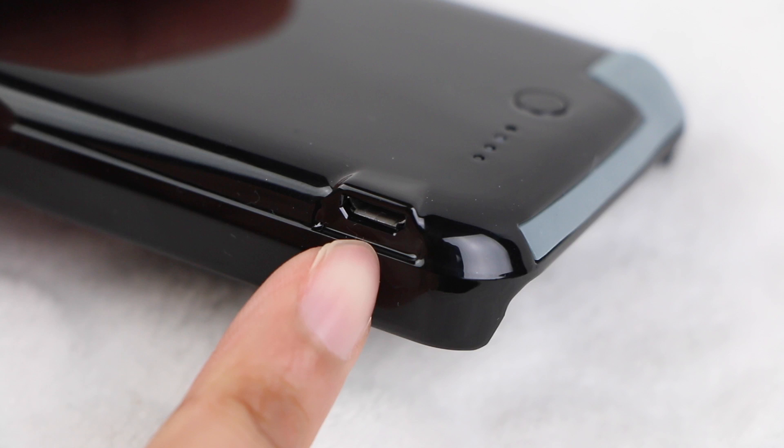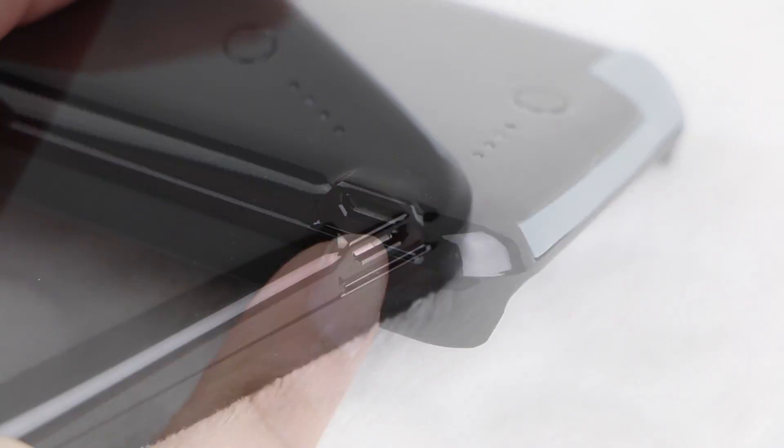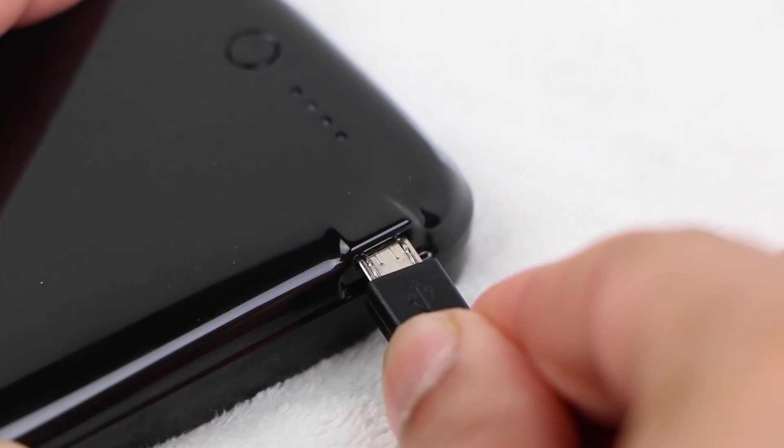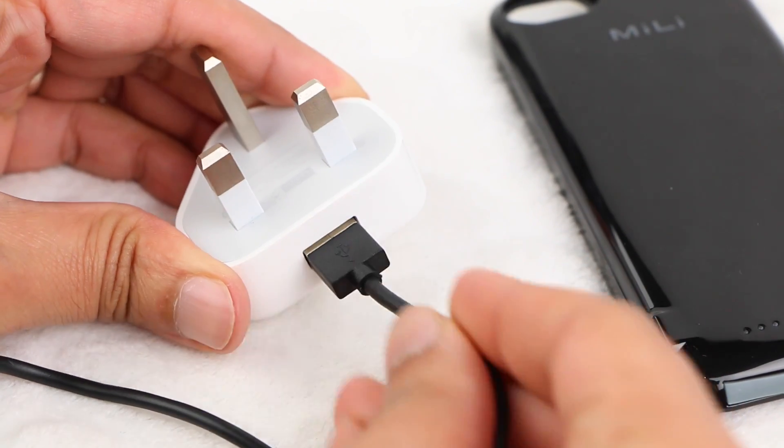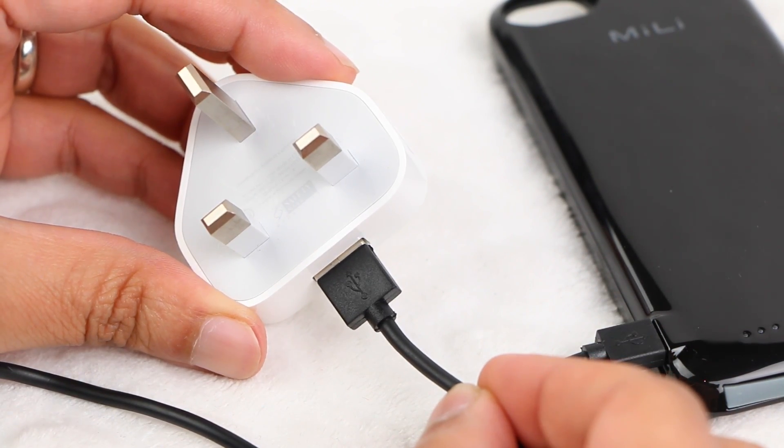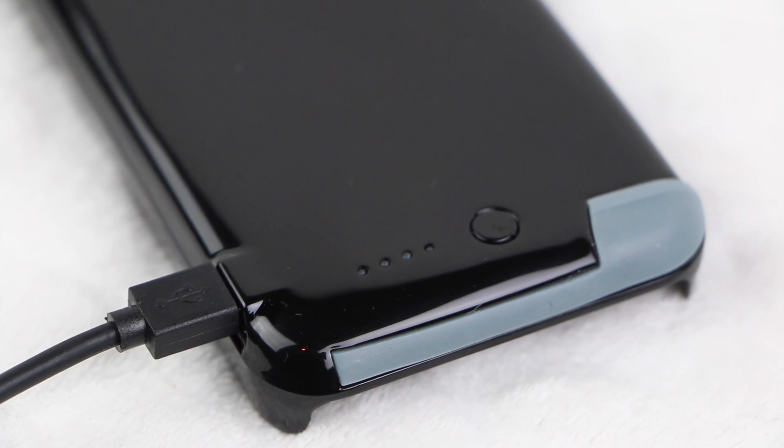When it does come to charging, a single micro USB port is located on the side of the device. Simply plug in the included USB cable, and the other end to a computer or USB plug adapter such as the standard iPhone adapter, and the status lights will begin blinking to indicate charging. Bear in mind the battery will take around 3 hours to charge to full capacity from empty, or 5 hours from a computer USB port.